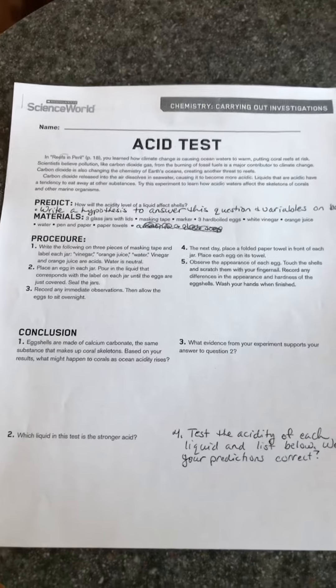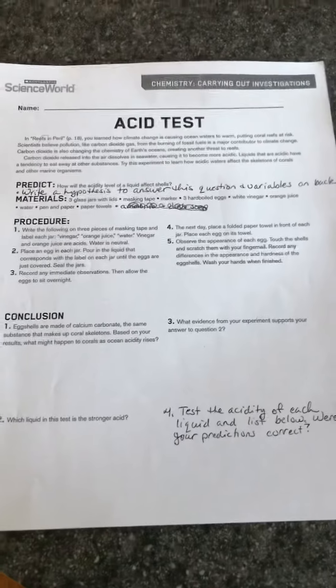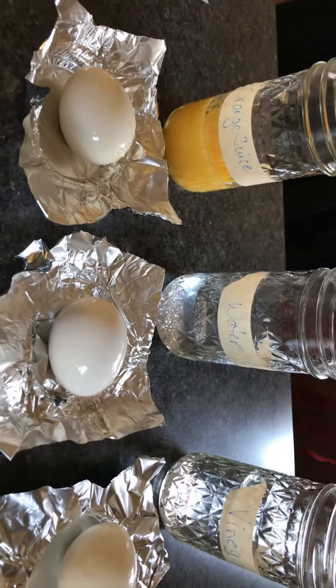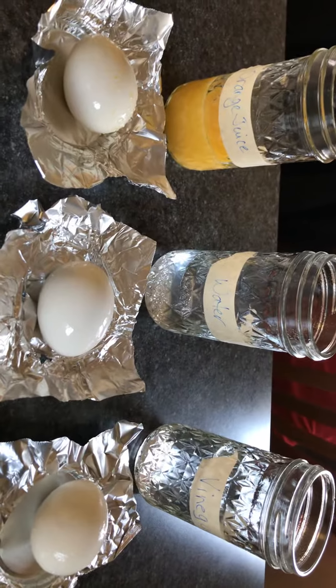Okay, so we are doing the acid test part two, where we're going to pull out the eggs and see the results. Here you see in front of you I have all the eggs pulled out. I'm going to zoom in on them and touch them so you can see what's going on.